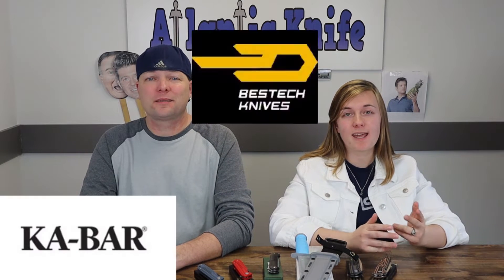We're back, fellow knife enthusiasts, bringing you the newest knives for this week. We've got fixed and folding blades from Ka-Bar, Bestech, and Sierra KT. Luckily there's no gift of gab this time around — we're just going to get right down to the table.